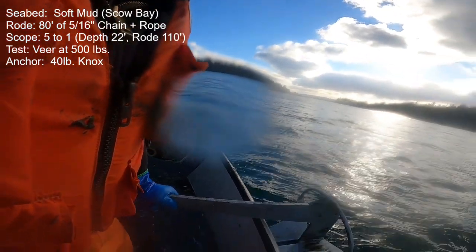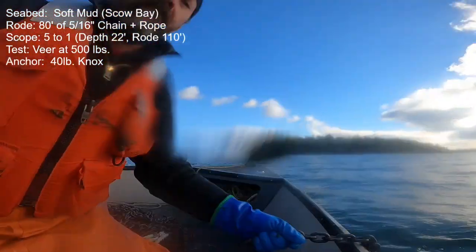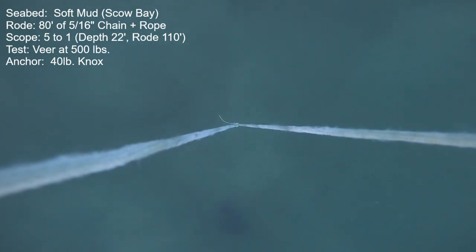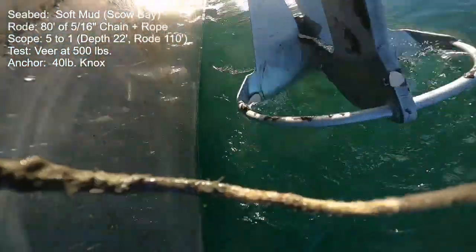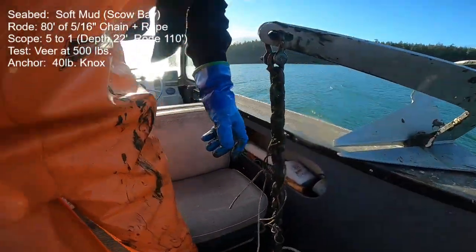Next we'll look at the 40-pound NOX anchor. Keep in mind that in all these comparisons it's a head-to-head test — no allowances made for different weights or sizes. So this anchor at 40 pounds is being compared to anchors that are more than 20% larger. In spite of that size disadvantage, it does extremely well here. It sets immediately, holds the target of 500 pounds of baseline thrust, and executes the veer just wonderfully. In the straight-line portion it was solid at 840 pounds of thrust, and at increased speed reached 2 knots at 1120 pounds thrust. It came up surprisingly clean — but lots of mud in the chain.